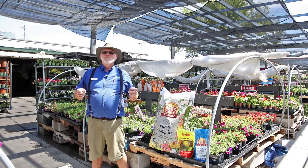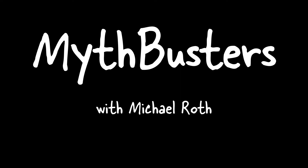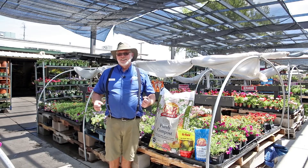Hi there, Plant Doctor Michael back with another episode of Mythbusters. Today I'm going to tell you how eggshells and coffee grounds are not the best thing to add to your garden.